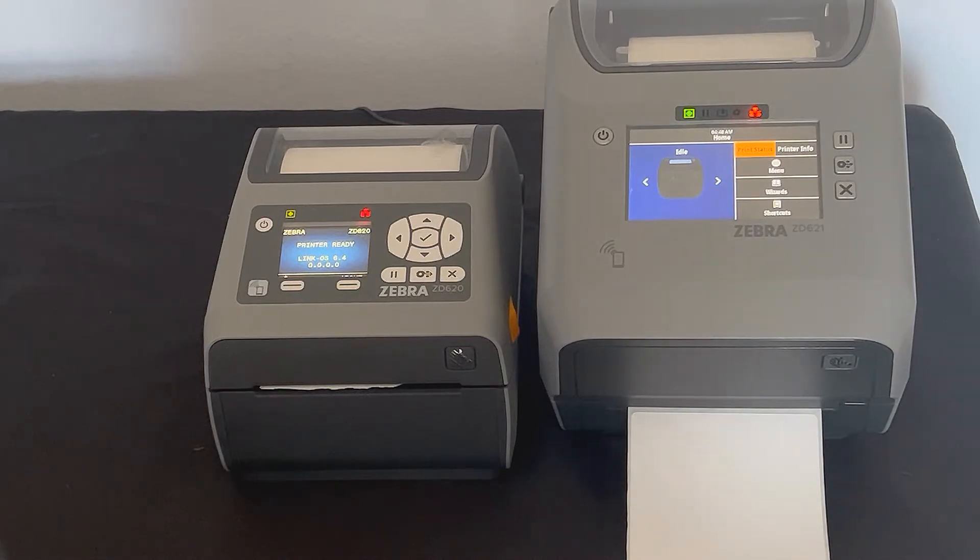Hi, I'm Brian. I'm a product manager here at Zebra Technologies. I want to talk to you a little bit about our new Color Touch display on desktop.